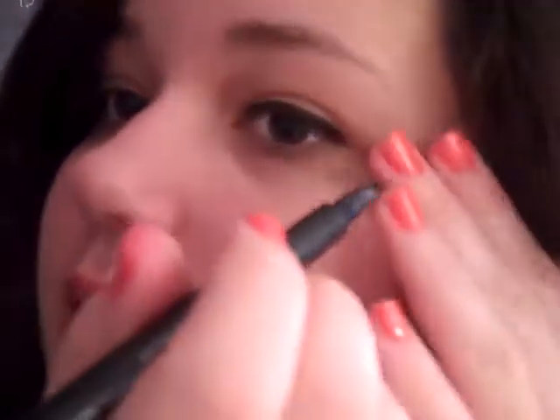If you want, you can do a little wing, like this — just a little one. Like that. I really like the effect that this gives the eye. So, like I said, really fast and easy, and that's what it looks like.